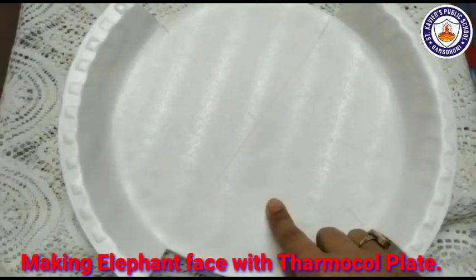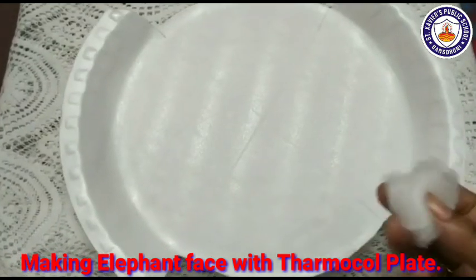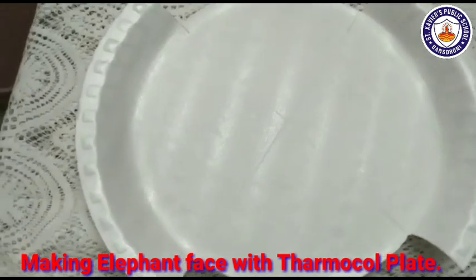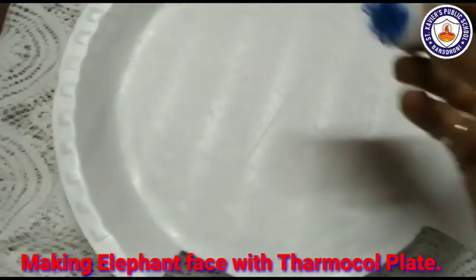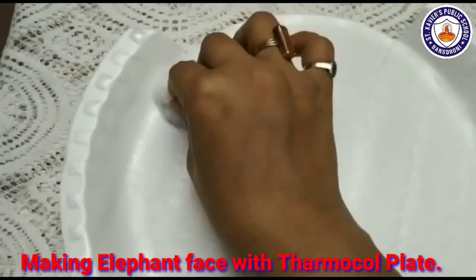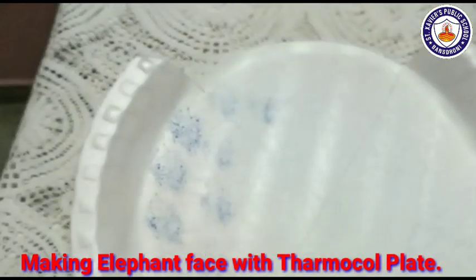This is an elephant face. I will color this face with cotton. I take blue color and dab the cotton.